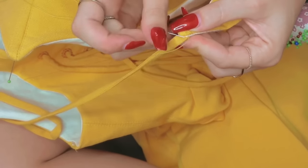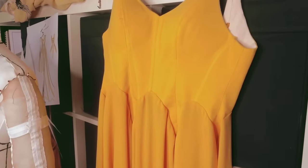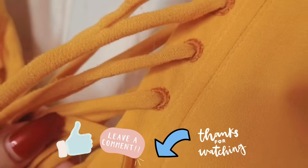This is the finished dress and I am really, really happy with how it turned out, and I hope you guys are too. I will put some videos of me wearing the dress at the end. If you liked this video, make sure to give it a thumbs up and leave a comment, check out all the links to my socials down below, and I'll see you next time — bye!